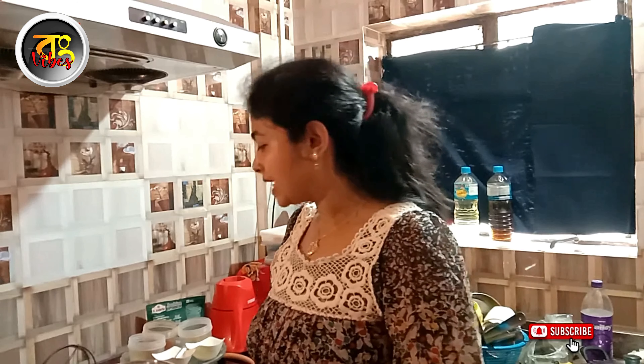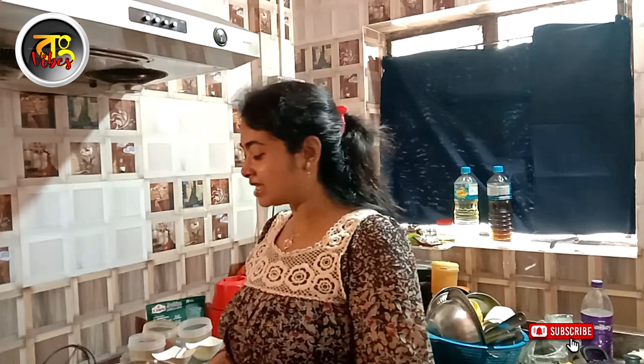Hello, welcome to our recipe. Today, we are going to make a recipe.